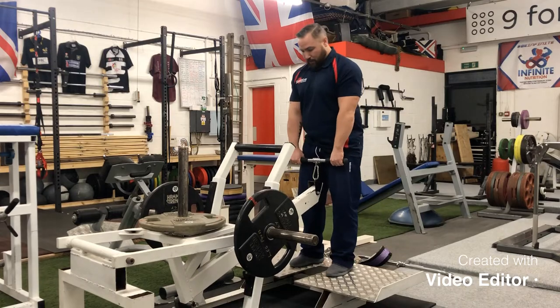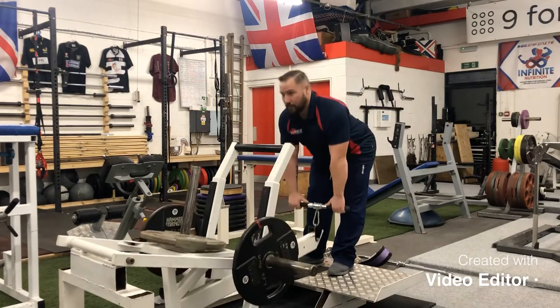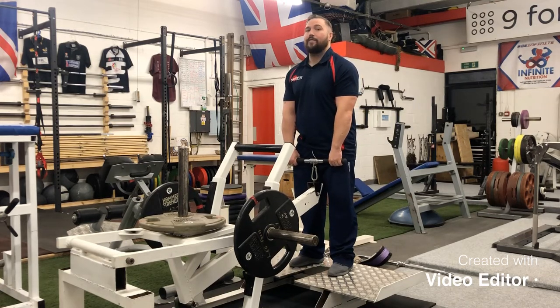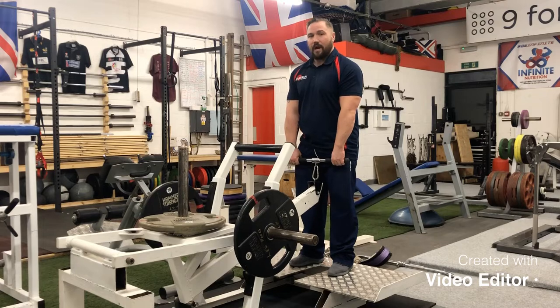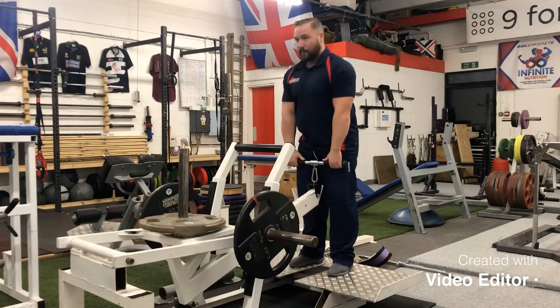It's got a fantastic movement to it — very smooth and very comfortable. It's specifically designed so that the arm doesn't swing away from you or towards you. Some other belt squats have arcs that make it a bit awkward, but this one is designed so that it drops straight down, making it very comfortable.